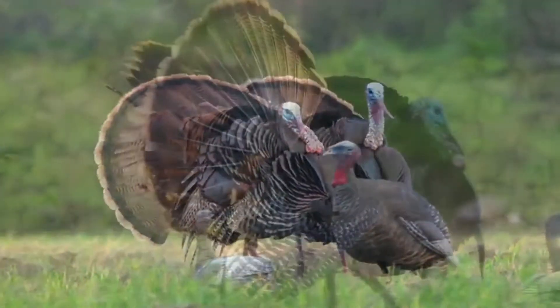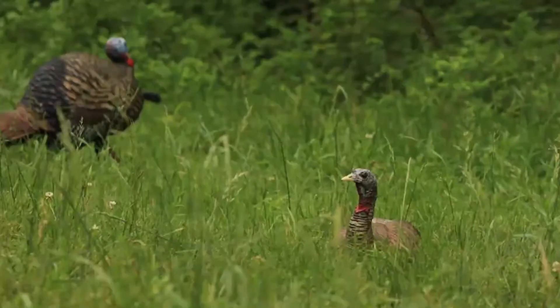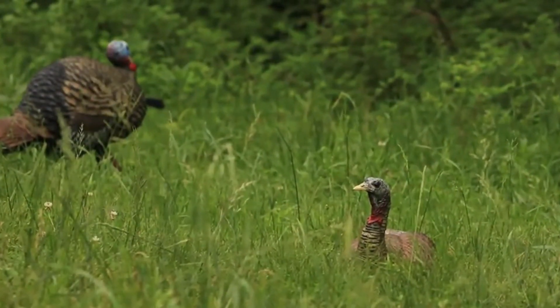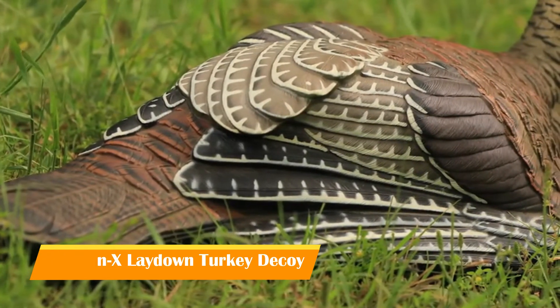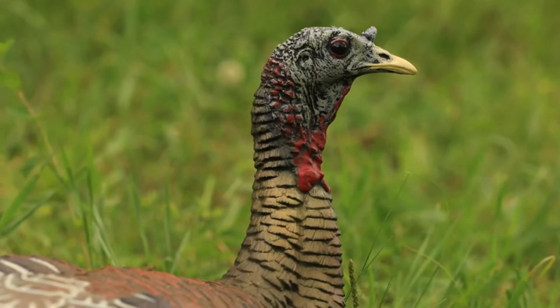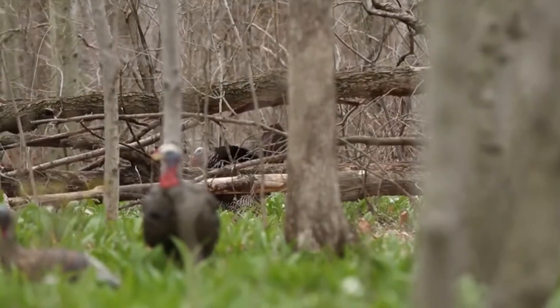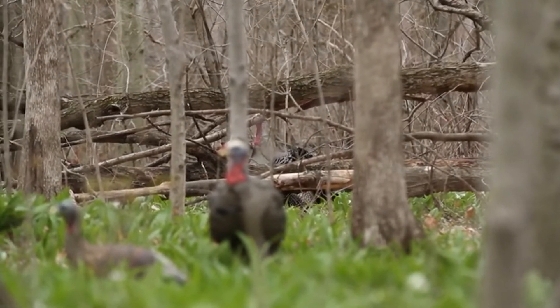The body, head, and wings of the Avian X LCD lay down hen work together to simulate a hen turkey's authentic breeding position. Her squatting posture signals to incoming gobblers that she is ready to mate and receptive. It's a compelling invitation, and one that's been the demise of many a boss gobbler since the lay down hen was introduced in 2015.